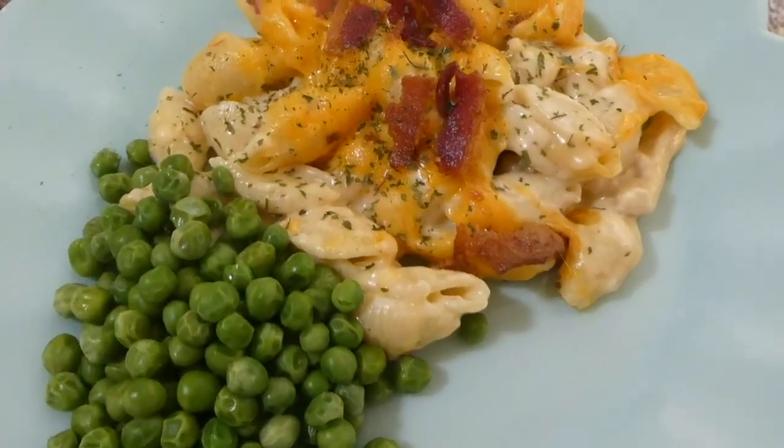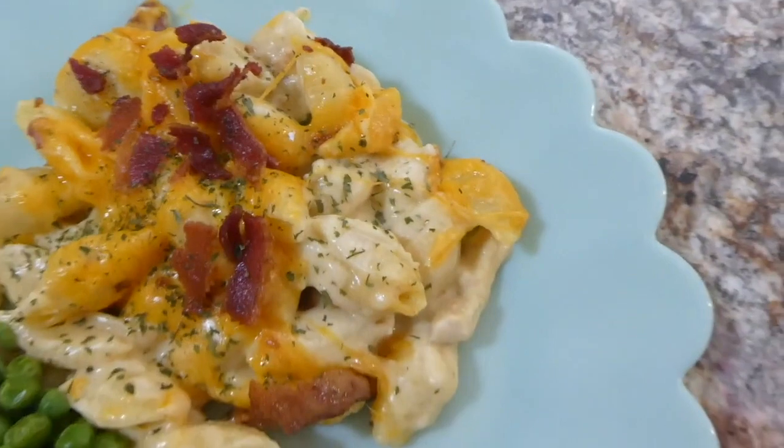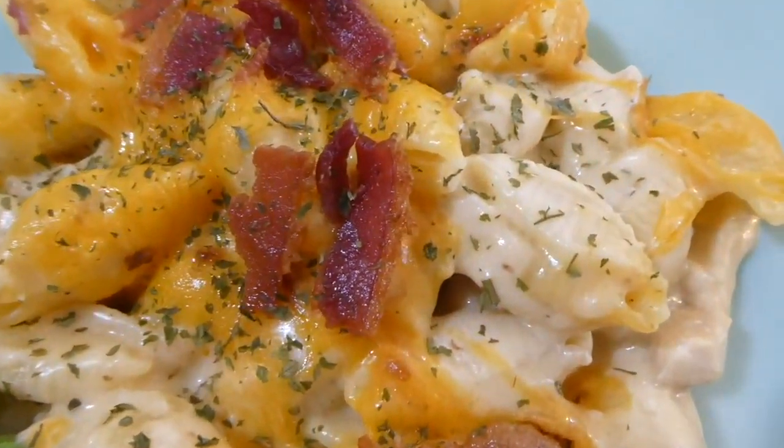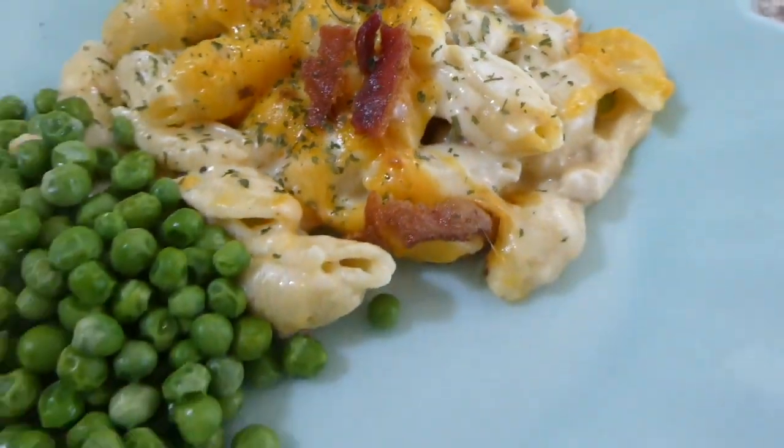Here it is out of the oven — this is definitely a family favorite chicken recipe. It's so good; even my little daughter Brinley loves it when I make this. It's really good comfort food, so it's a win-win.